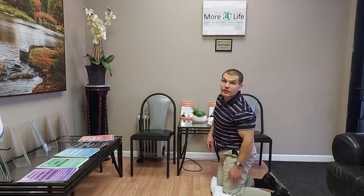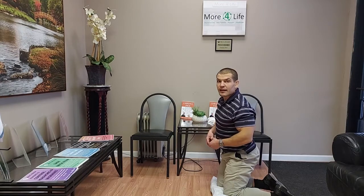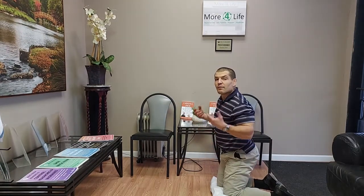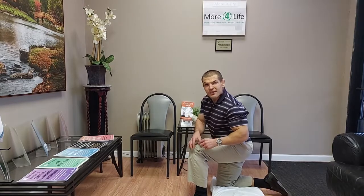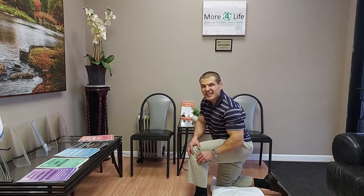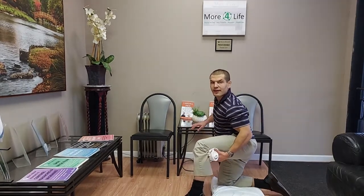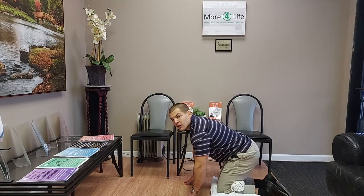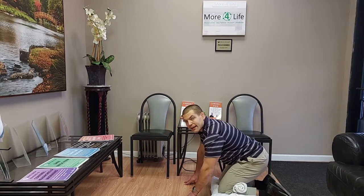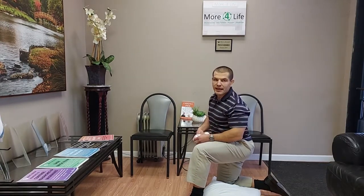If you get pain in the back of your knee when kneeling, that's a different problem. It can be from a meniscus tear, arthritis, or the fibula — a small bone that runs down the side of the leg. There's a joint right behind the knee, and if that joint is stuck or stiff it creates pain in the back of the knee during deep bending positions. Taking a small towel, placing it in the back of the knee joint, and then rocking back onto your knees mobilizes that fibula joint and provides a cushion to reduce pain.